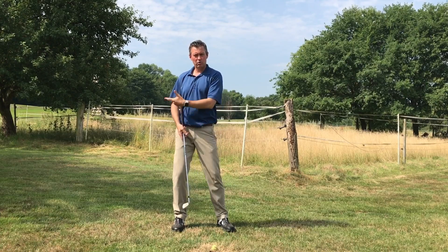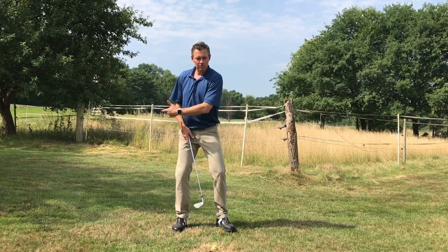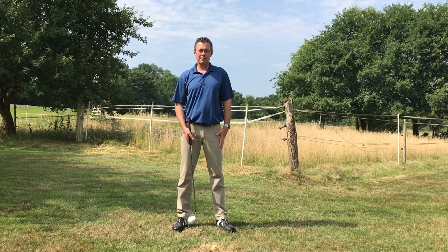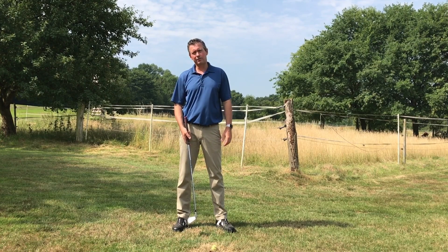If you also can increase the speed, which is generated by body rotation, and you're learning to use the legs and body in the proper sequence, that will also possibly increase your distance by 20 to 30 yards.